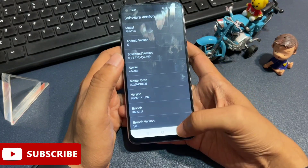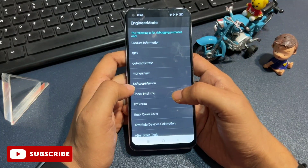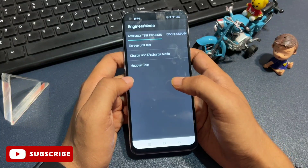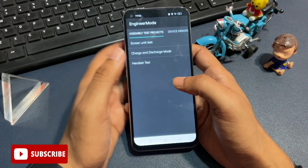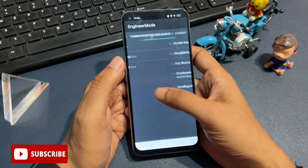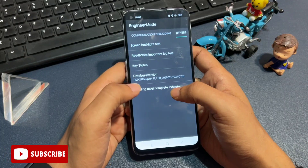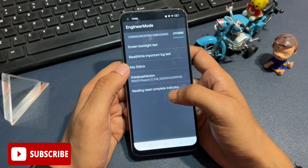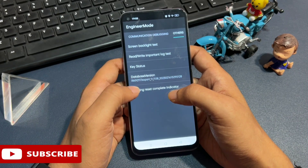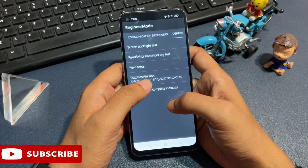Now simply go back with the back button. When you go back, you will get an option of manual test above the software version. Simply click on manual test option. When you click on it, you will get these type of pages — slide your phone right side to reach the option called 'other.' You can see there is an option of 'other.' You will get five options here: the first is screen backlight test, the second is read/write and important lock test, the third is key status, and the fourth is database version.